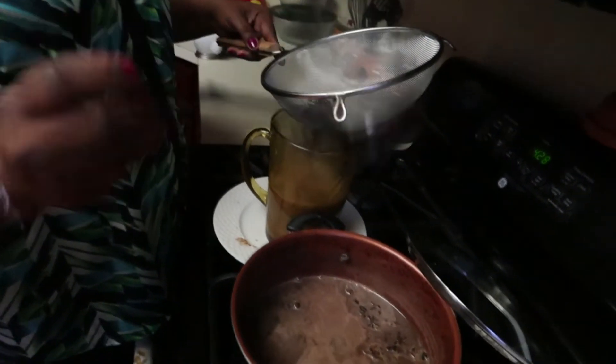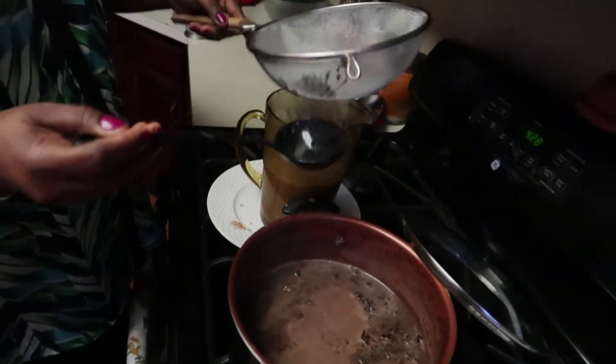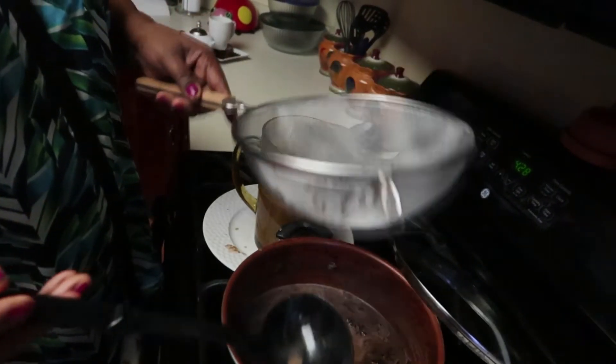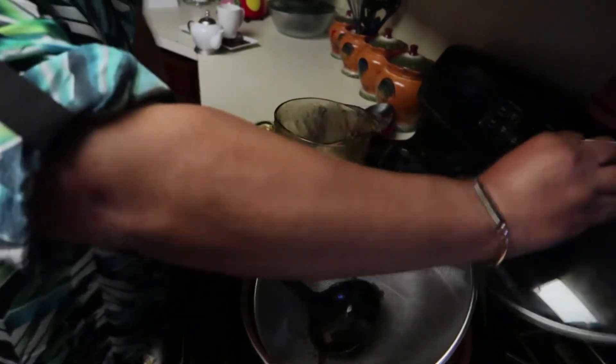Oh, the smell — it's killing me! I'm done straining the chocolate now. Every time you guys think of something you'd like to know how to make — like Haitian food — just let me know. Comment below and I will get right back to you. I might not do it right away, but I will eventually do it.